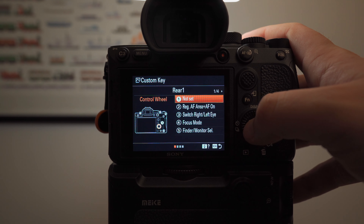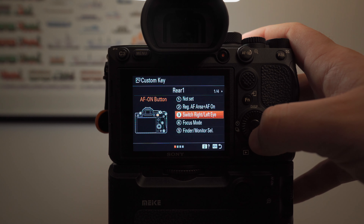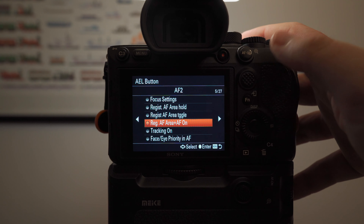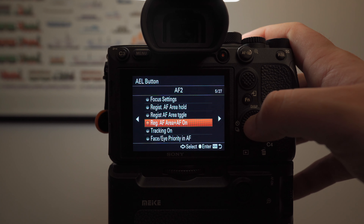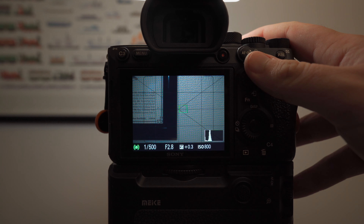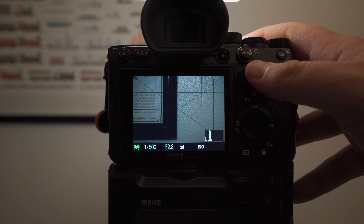The last setting we're going to set up is back button autofocus. This is going to act like a safety if you can't track with the joystick a fast moving subject and you don't want to miss the shot. Now that we have everything set up, I think we're ready to go out and shoot.